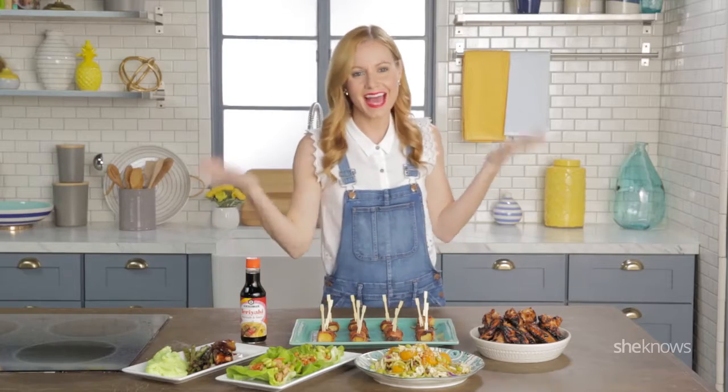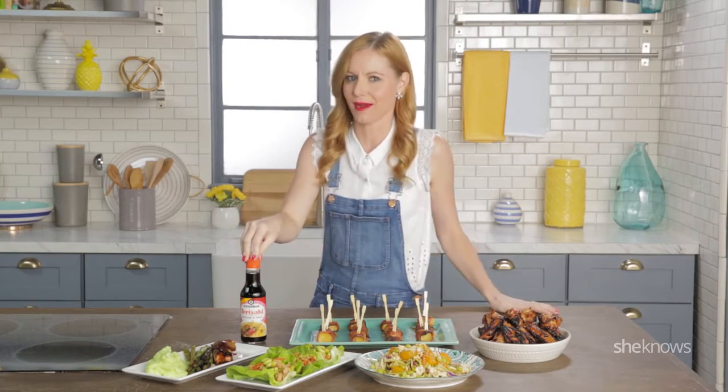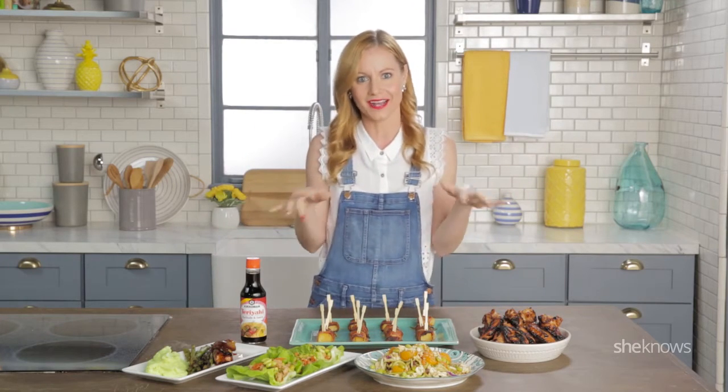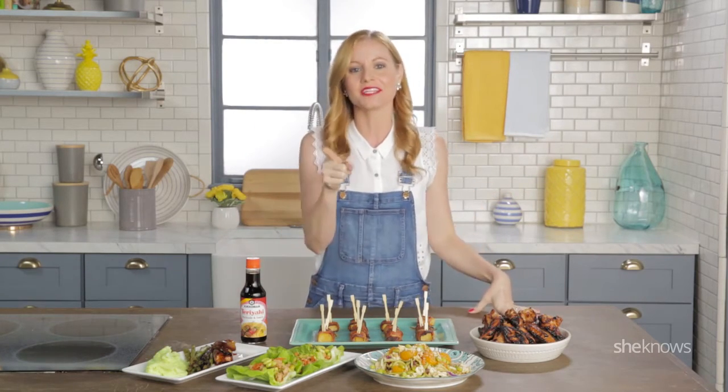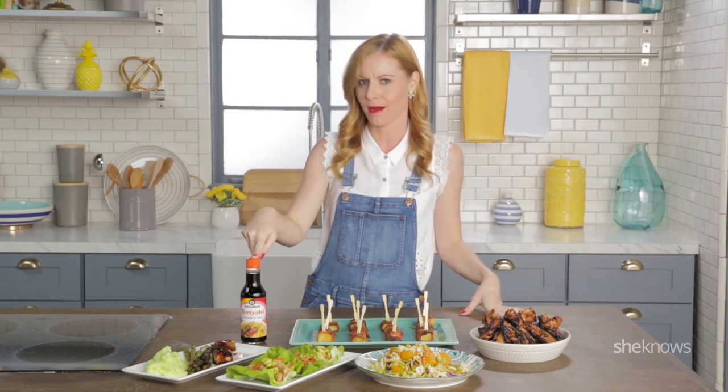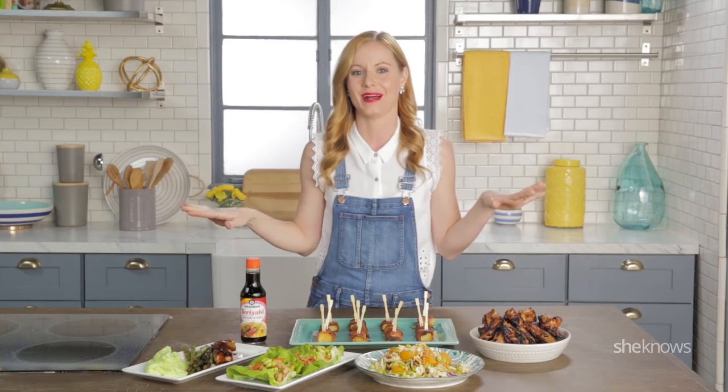Alright guys, that's it for One Item Five Ways with Kikkoman Teriyaki Marinade and Sauce. You are so ready for summer season and grilling outside with these recipes. Don't forget to drop me a comment and let me know what you guys make with Kikkoman Teriyaki Marinade and Sauce — I wanna hear all about it.